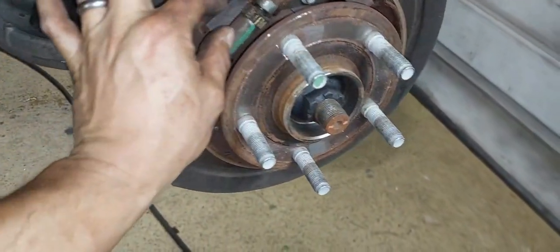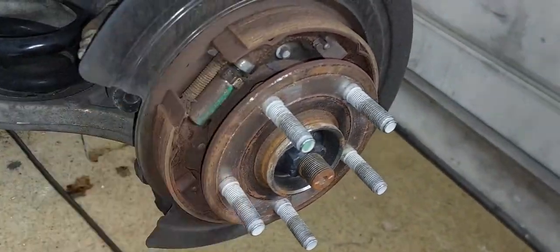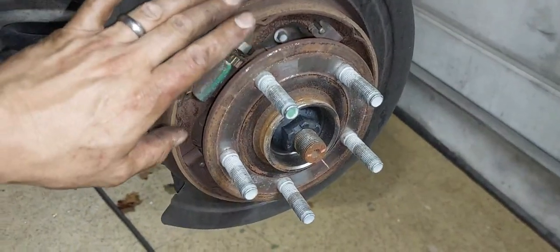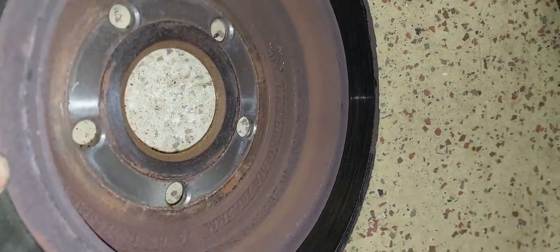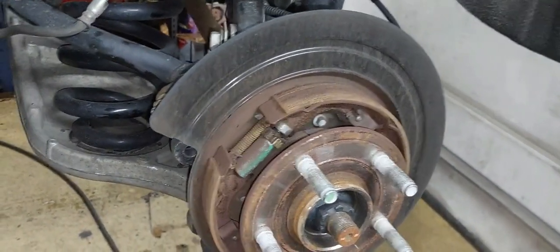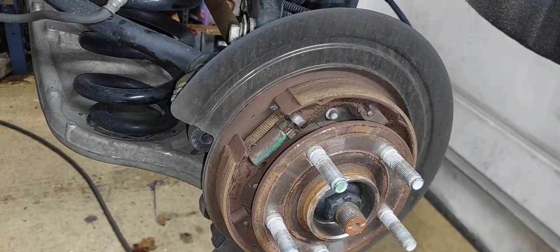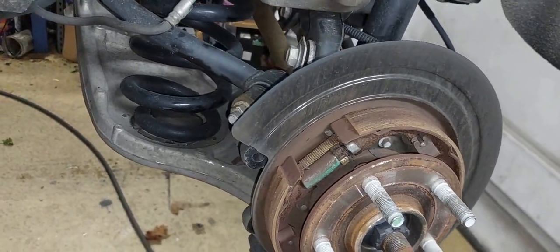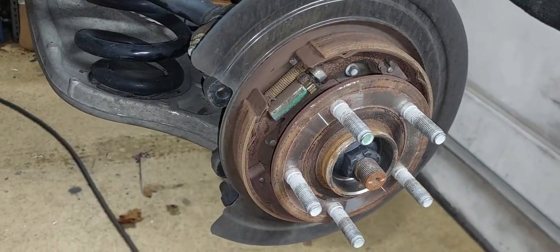So you can see I got the rotor off. There's a little rust in here. This is the e-brake shoes on the inside — like I said, we don't have to worry about those. I can tell from looking at both the pads and the inside of the rotor that this e-brake has probably never been used, which is not uncommon — this is an automatic, so you don't really need the e-brake as much as with a manual. Just make sure nothing's loose and everything looks like it's in good shape.